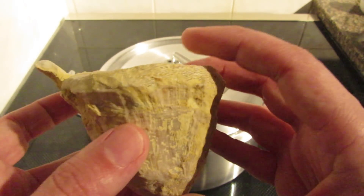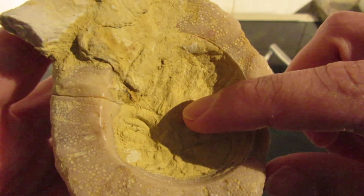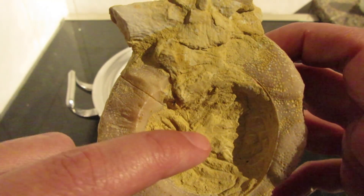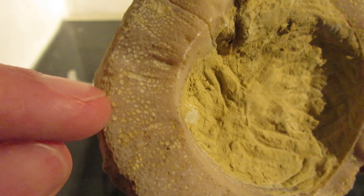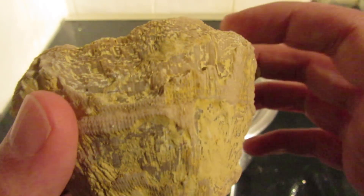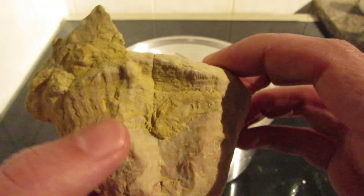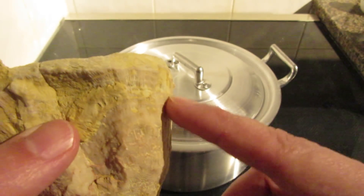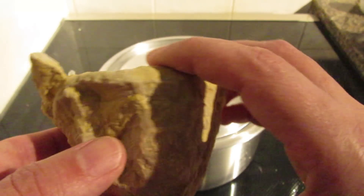I've had this fossil for quite some time — it's from a coral, as you can see. As much as I try to dig the matrix out of here, I cannot seem to reach the bottom, and there are some structures over here that are full of what looks like clay that doesn't seem to come off. So I started wondering what would happen if I boil this fossil. I don't recommend doing this at all with fossils that have a soft matrix, because it could crumble — or it could do nothing. I really don't know.